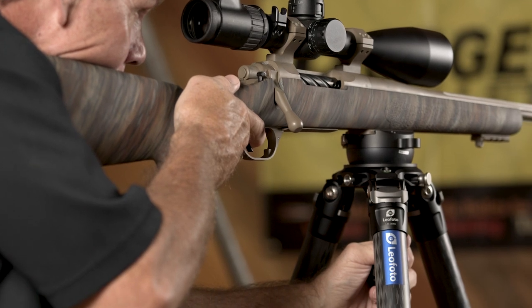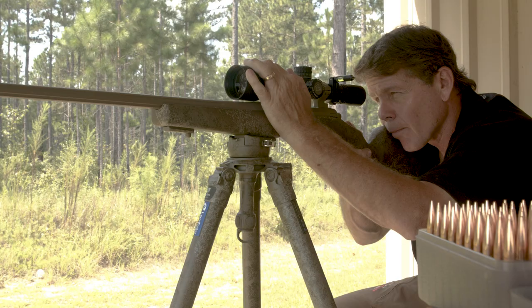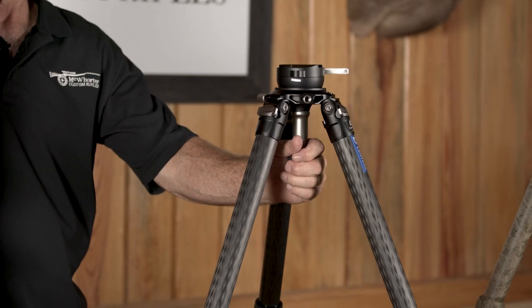This is a Leofoto USA LM364C — a full carbon tripod with a 75-millimeter bowl head on it that employs an ARCA rail system.